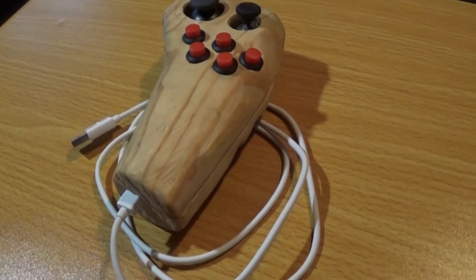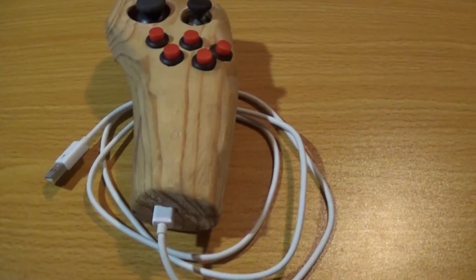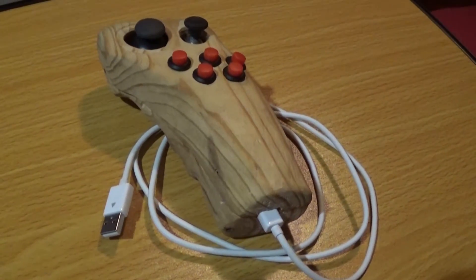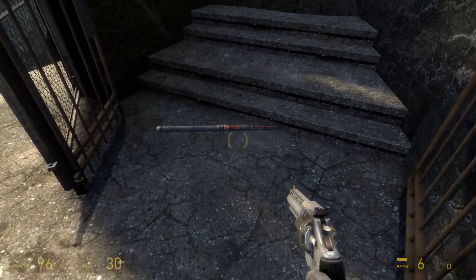What's up YouTube, this is Cameron. I'm here to demonstrate my controller that I've made. This is meant to be used in conjunction with a mouse to replace the keyboard for computer gaming.